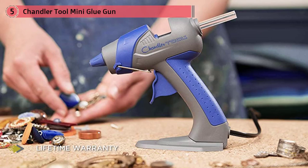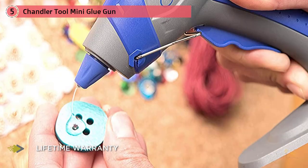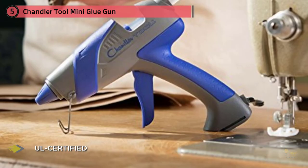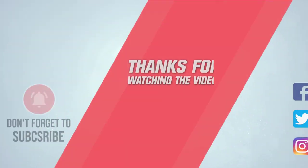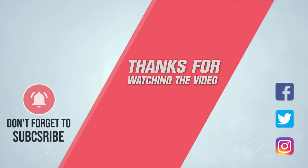The Chandler Tool mini glue gun comes with a stand base as well as a traditional stand, and can be used with a 5/16 inch adhesive glue stick. The product comes with a lifetime warranty and is popular among online users for its lightweight feel and effective capabilities. For more details, click the link in the description. Thanks for watching the video.